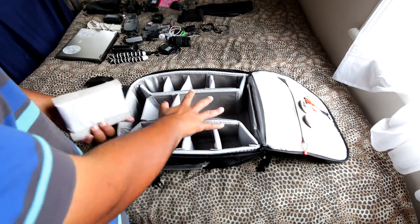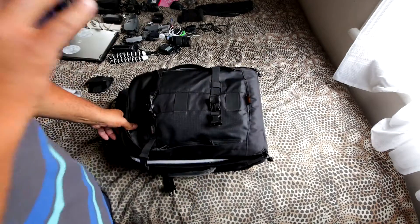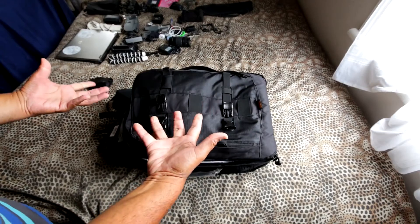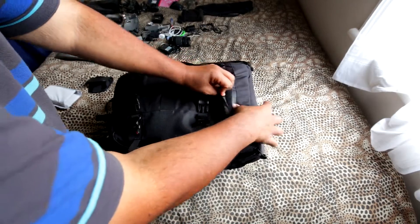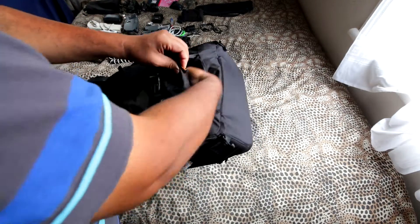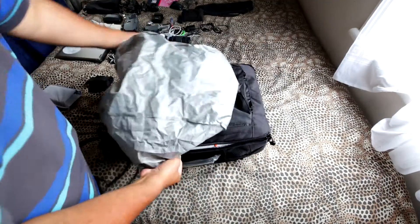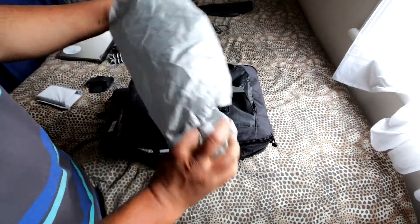One more awesome feature: if you're out in the rain and want to protect the bag, there's a built-in rain cover stored right inside the main compartment lid. Just pull it out and it covers the whole bag — pretty awesome.